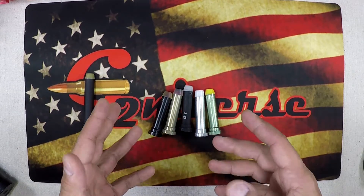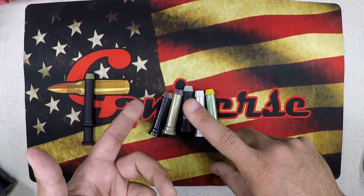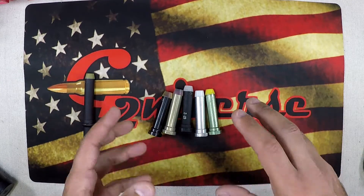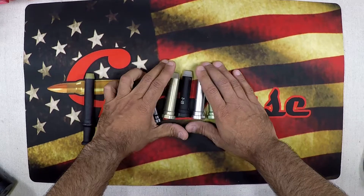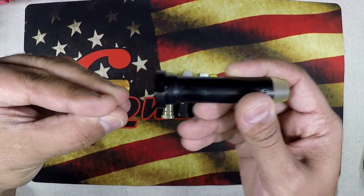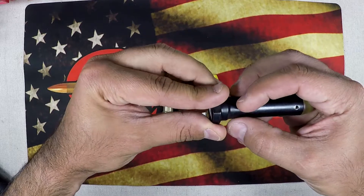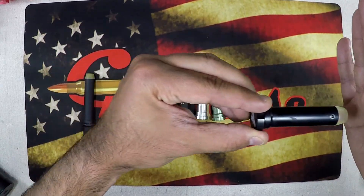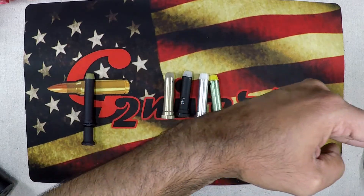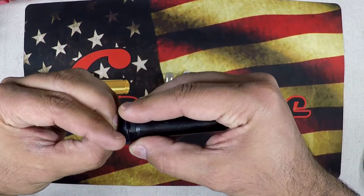That standard buffer works nine times out of ten, but when you start to change barrel length, gas system length — carbine, rifle, pistol — or your ammunition load, a hotter load versus a weaker load, all those things can impact how your buffer system works. The buffer takes the impact of the bolt carrier group — when the round fires, the bolt carrier group slams into the buffer, and the spring provides tension to slow it down, like brakes on a car.